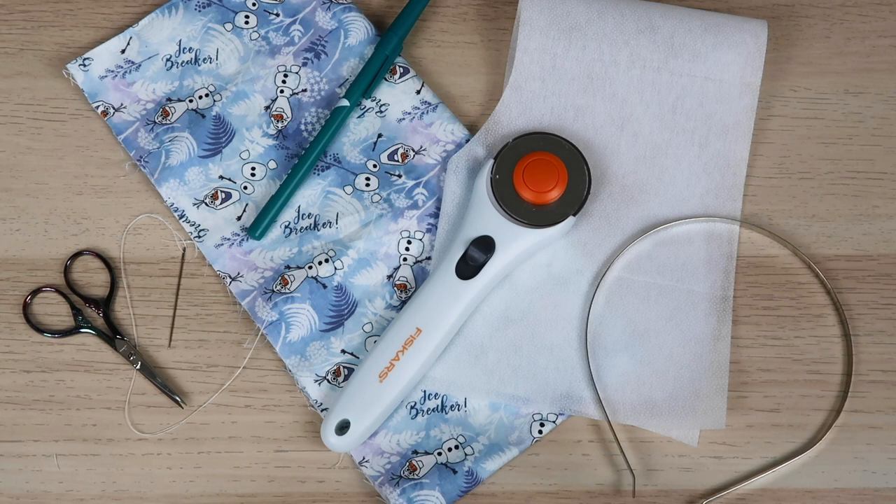So to start off, we need all of our supplies. The first one is this really fun Olaf material from Joann's, but you can use any kind of fabric that you want. You are going to need some fusible interfacing — you don't need a ton, it's mainly going to be for the knot or bow part of your headband. You are also going to need a headband — I just use a really thin metal headband from Amazon. For cutting tools, I'm using a rotary cutter, but you can use scissors. Last but not least, you are going to need some thread, a needle, and of course scissors or a hot glue gun.